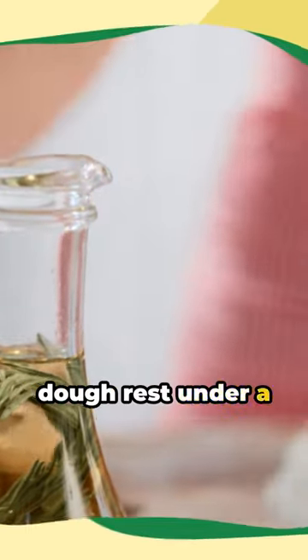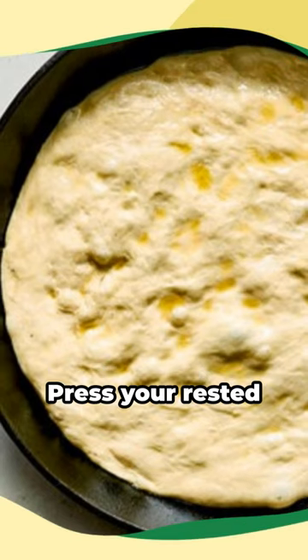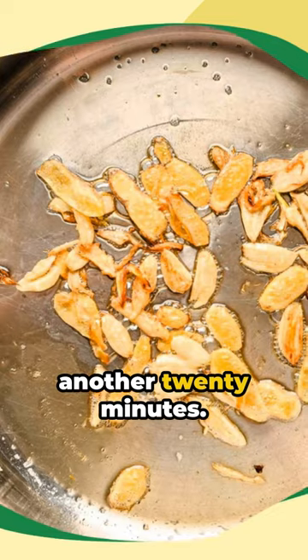Let this smooth dough rest under a wet towel for an hour. Meanwhile, preheat your oven to 400 degrees Fahrenheit. Press your rested dough into a skillet and let it rest for another 20 minutes.